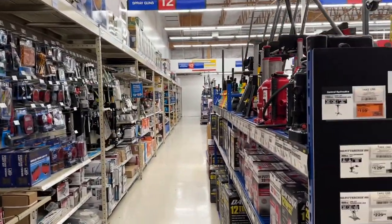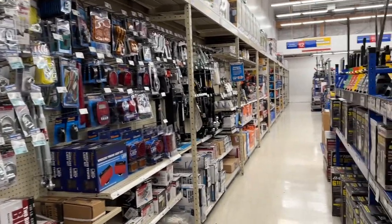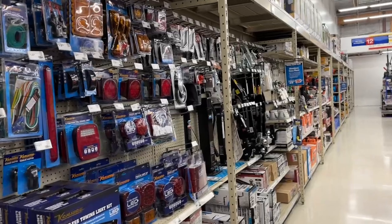All right, let's see what else we can find. I want to see if they have one of those hand pump sprayers too and see what the price compares.